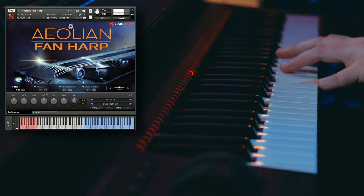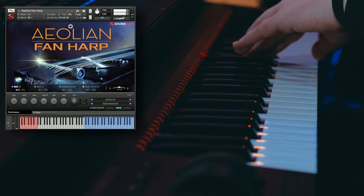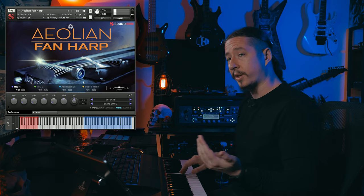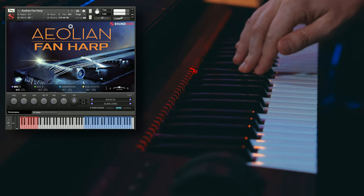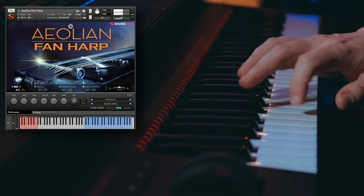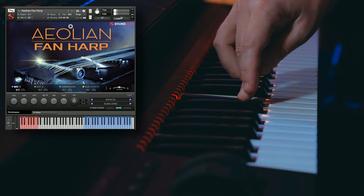So now let's go ahead and check out the medium bowed sounds. And then we've got some slide long articulations — this is with a guitar slide. It's got a little bit of a bluesy twang to it.